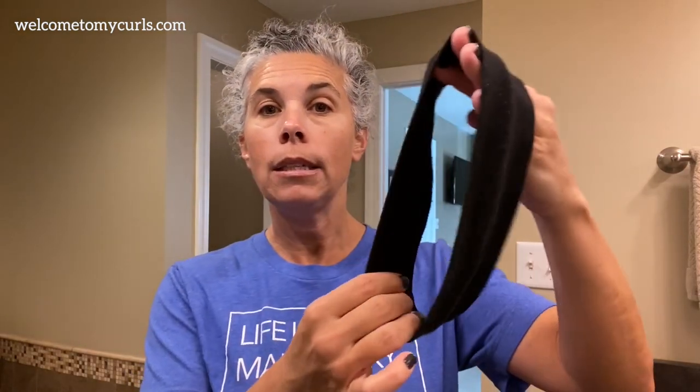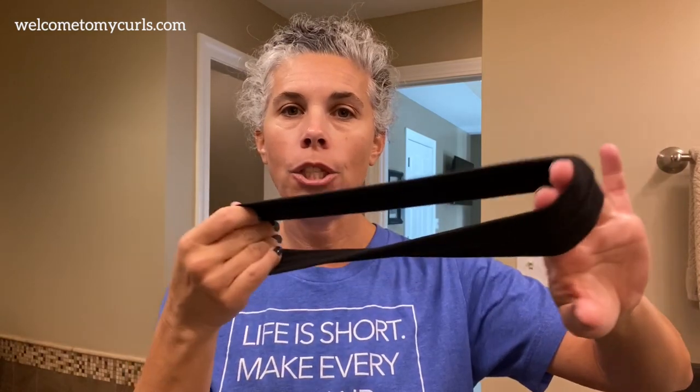It doesn't matter whether you use a liquid foundation or a powder foundation — I use them both. What you need is one of these little cloth stretchy headband things. You can get them in a pack of three at your local grocery store or you can get them on Amazon — I'll put a link below. I just bought a package and this is what I do when I put on my makeup: put this around my face and pull it up and make sure that all of my gray hair is just kind of tucked under.